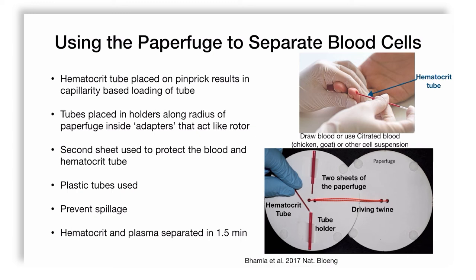A second paper sheet — as the published report describes — is used to protect the blood in the hematocrit tube. They use plastic tubes to prevent breakage and injury to the user, and they use straws to prevent spillage. All of them are sealed at one end using acrylic adhesive.